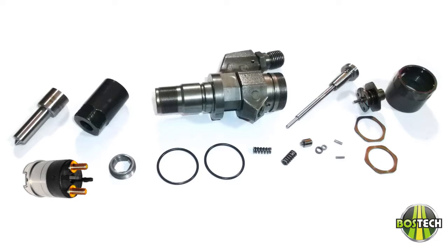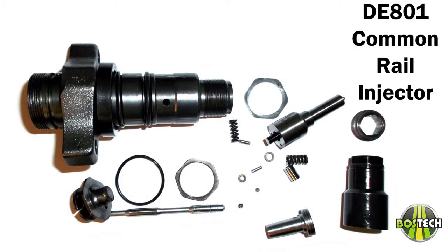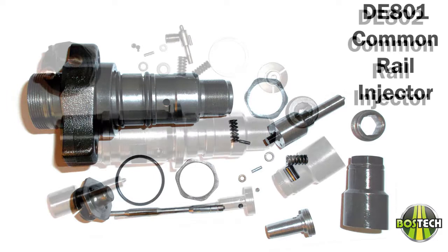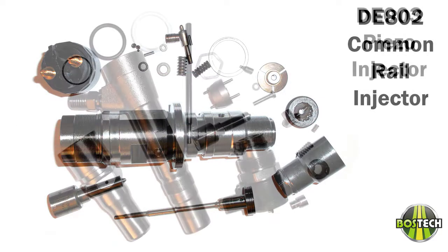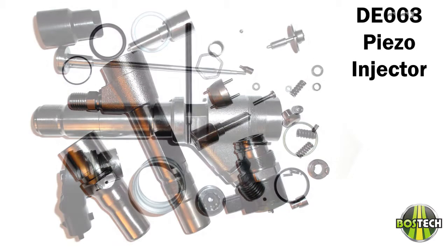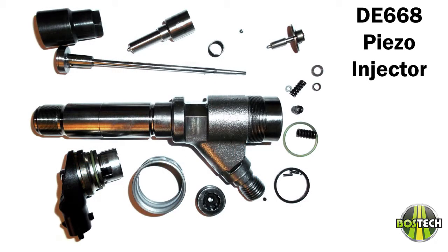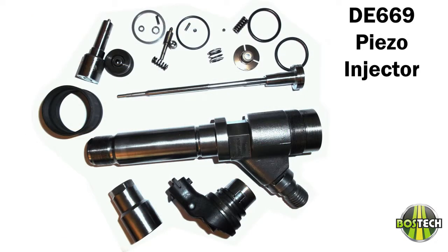As you can see, we completely disassemble the injector to the smallest of parts. BossTech has the equipment and trained personnel to do all types of injectors in-house, whether they be diesel common rail, UE, piezo, etc. BossTech strives to stay on the cutting edge of technology to offer our customers the very best quality backed by great warranty coverages for very competitive pricing.